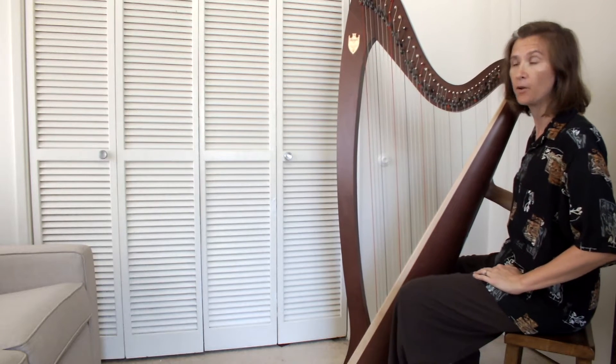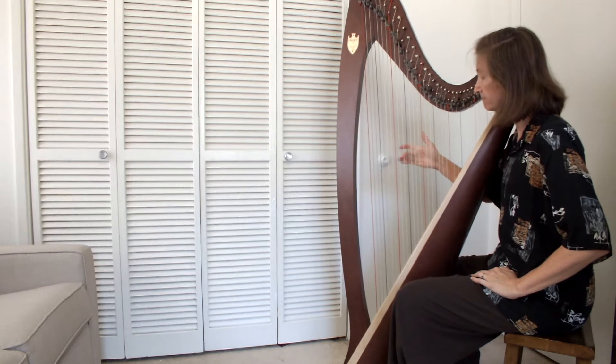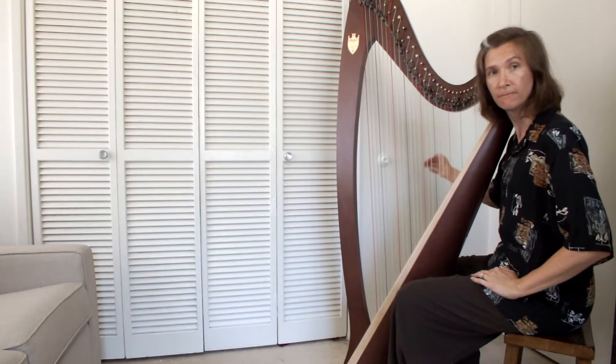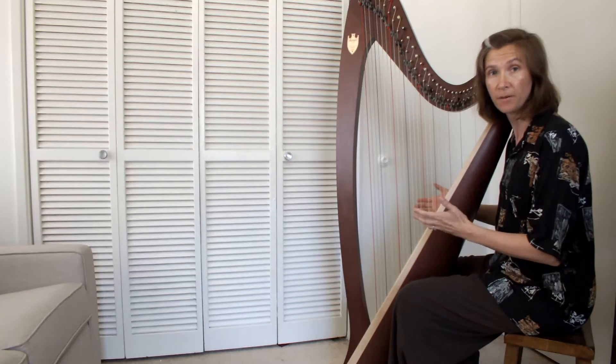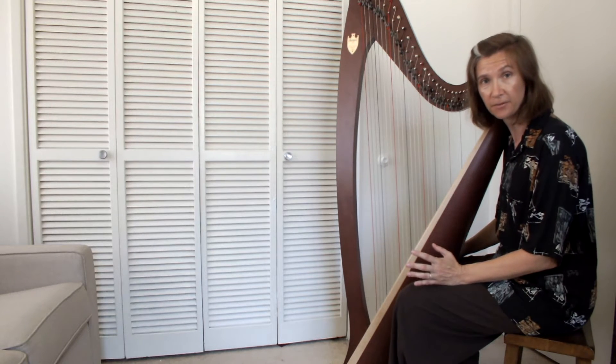Sound is energy in motion. When I pluck on a harp string I give that string energy. The energy makes the string vibrate, which in turn vibrates the air. Our ears pick up this traveling wave energy as sound.